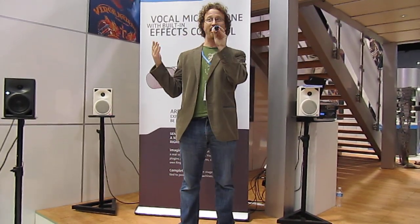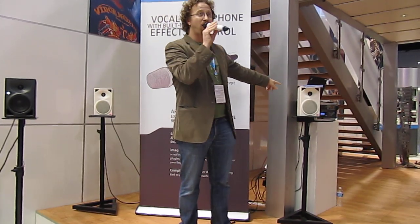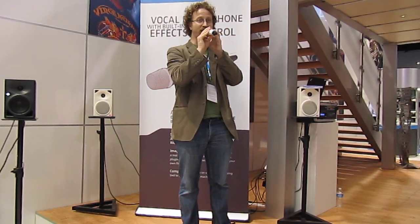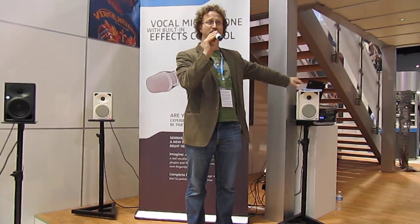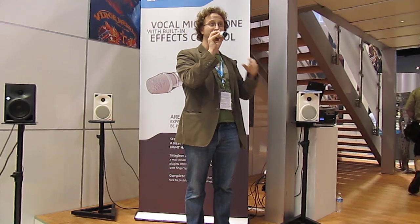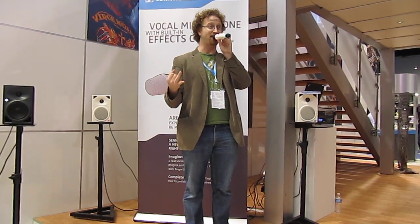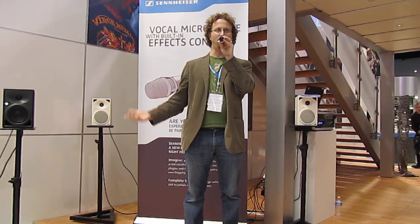Basically, this is a way to use any effects that you would normally use. In this case, we've got what's called a Bews Receptor, which is a hardware VST host. You can host your VST plugins on it, and the effects are all running there. The microphone is just sending MIDI signals into the Receptor, so it's just controlling the effects that way. You can control any effects — any gear, software, or hardware that takes MIDI. So basically, it's kind of a whole new way to use effects.